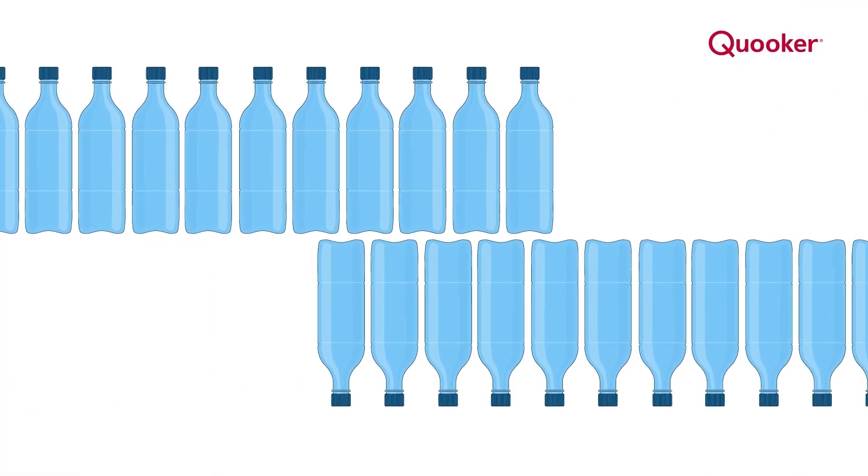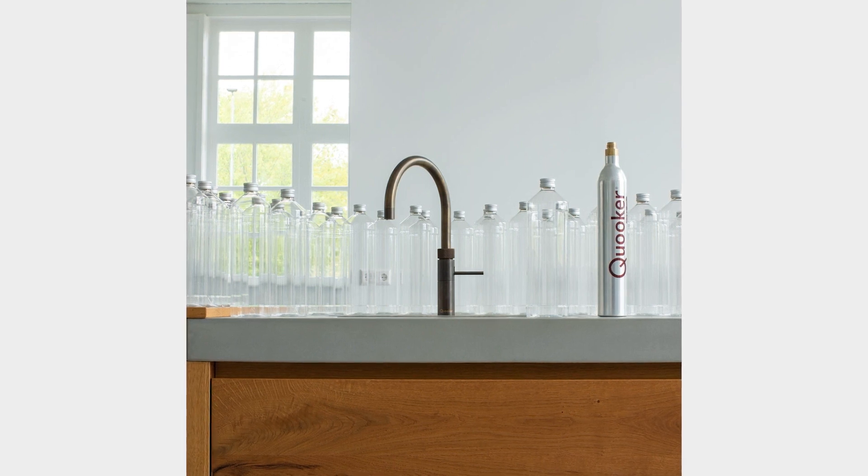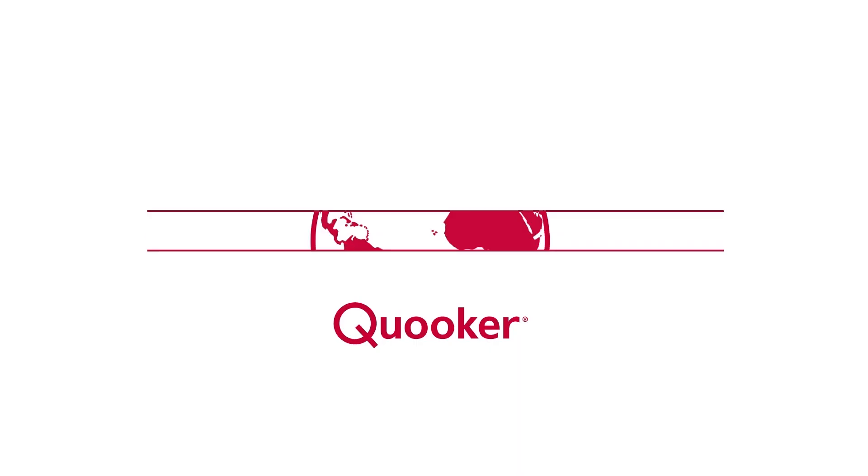This results in less plastic waste. Each CO2 cylinder equates to 60 litres of sparkling water, and the empty cylinders are refilled and recycled, making it the most sustainable option on the market.